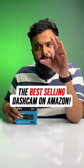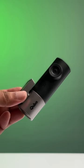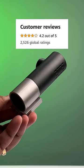I ordered the best-selling dash cam on Amazon. This is the Cubo Smart Cam Pro and it costs 3,700 rupees. It has more than 2,500 ratings with an overall rating of 4.2.